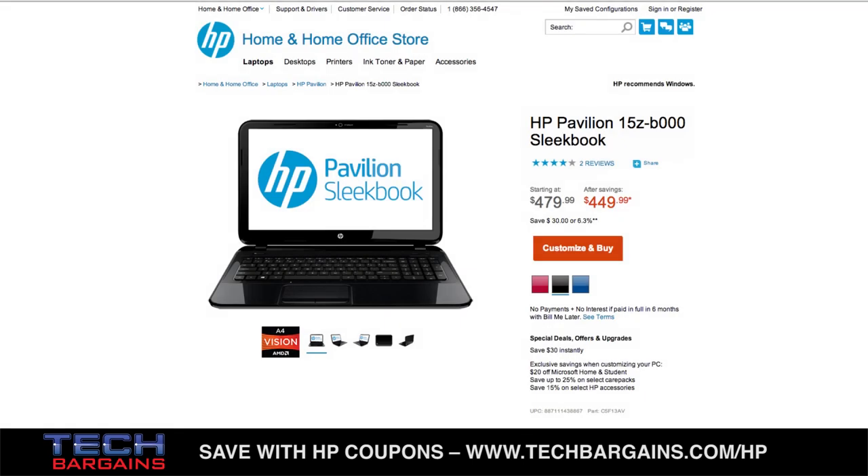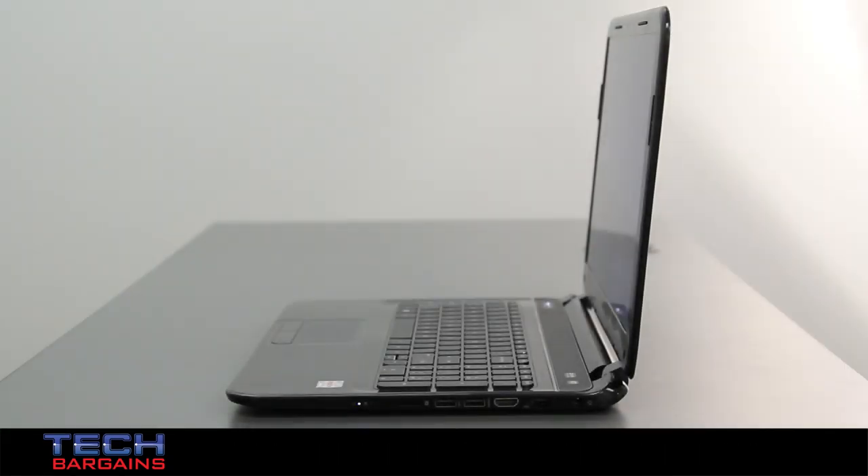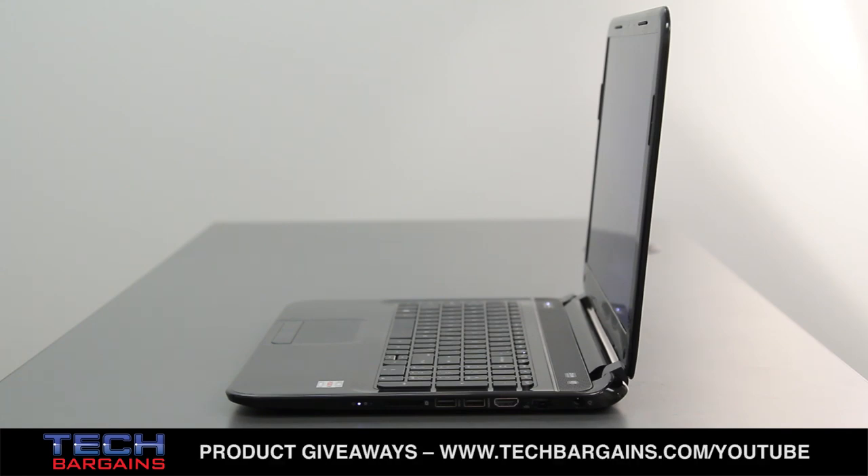The last bonus is that the Sleekbook is very affordable. The baseline price of the machine is $479.99. If you upgrade the processor from the dual-core A4 to the quad-core A8 that we reviewed, you pay $554.99. Other Ultrabooks, convertibles, and other laptops on shelves are priced slightly higher to a few hundred bucks more, so the Sleekbook's price should attract attention from people looking for new computers.